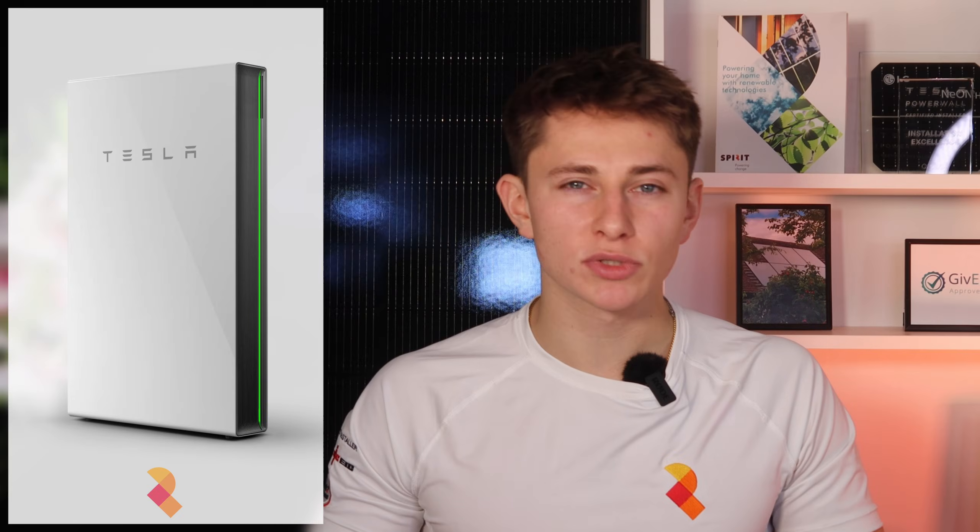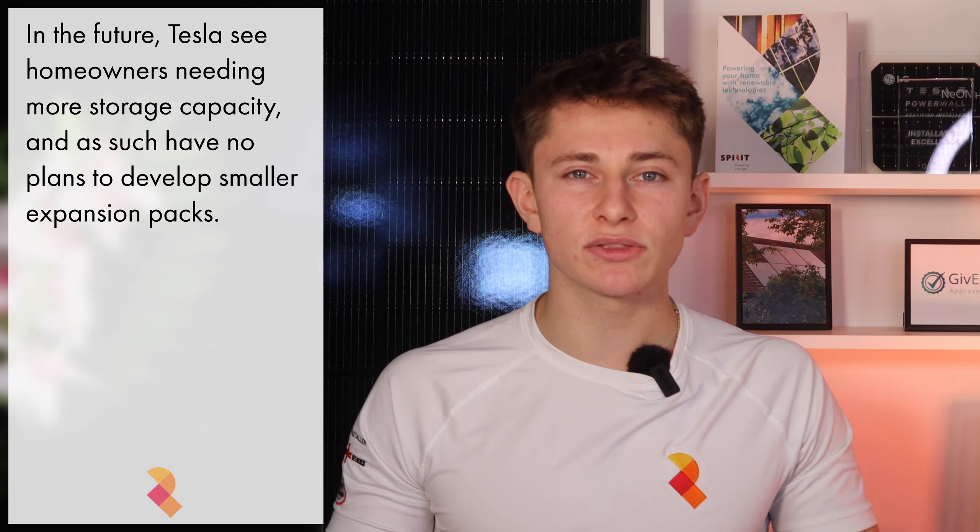For those that have a Powerwall 2 installation, I'm afraid that you won't be able to add a DC expansion pack onto your system — they're only compatible with Powerwall 3. I did ask Tesla whether they'll be releasing smaller expansion units, as there are a lot of situations where a household needs more than 13.5kWh but doesn't need anywhere near 27kWh. They said that there aren't any plans to release smaller battery packs.